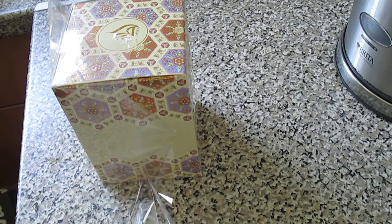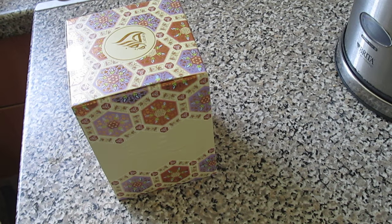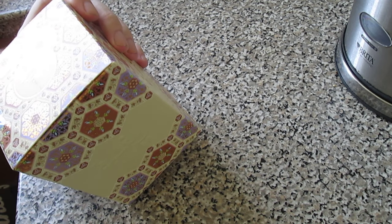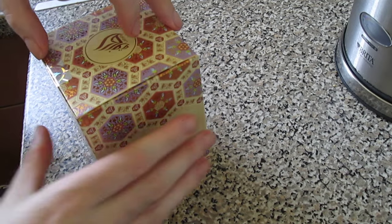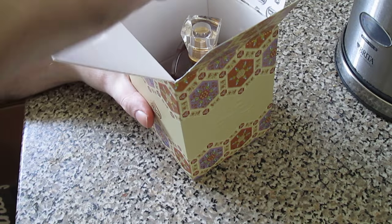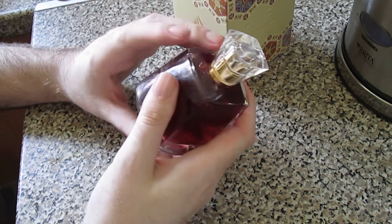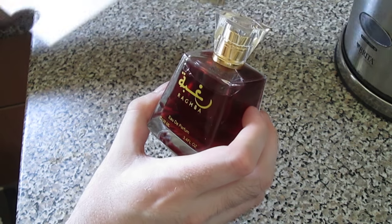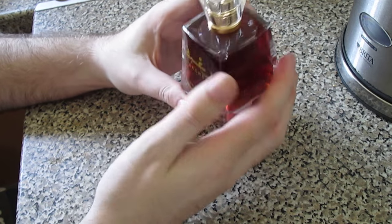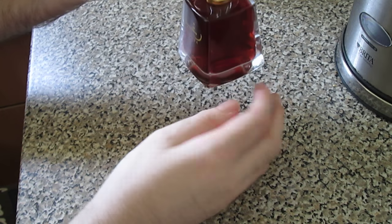I've never tried this, but I hear it's like 24 Gold and I did quite like that. The bottle is nice and heavy — that's one thing I like about Lattafa, all the bottles are heavy. The cap is a nice fit. I'm always impressed with the weight of the bottles.